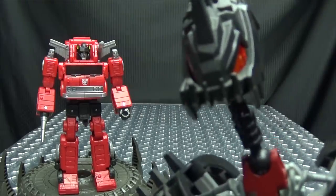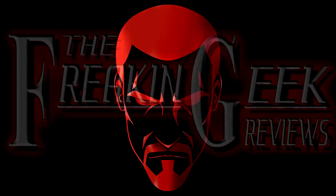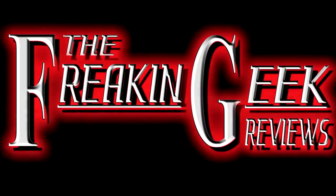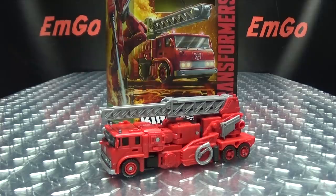Looks like it's going to be a hot time in the old town tonight! What's up my peoples? Emgo here, the freaking geek himself, and today we will be reviewing the Transformers Kingdom Voyager class Inferno!